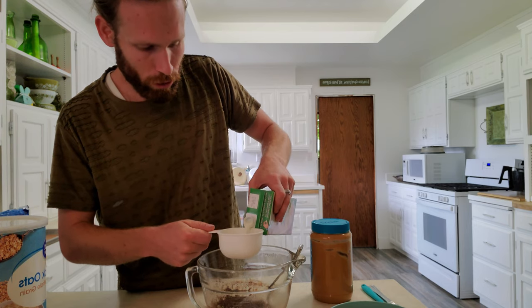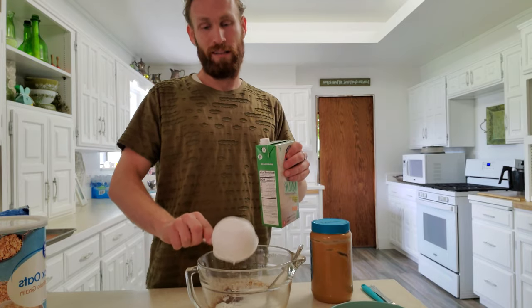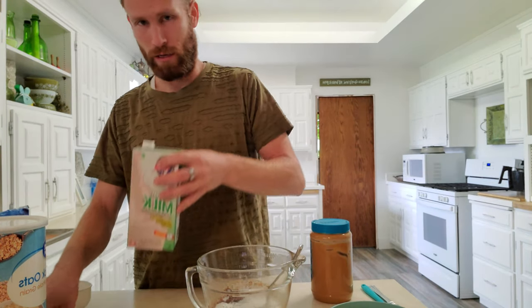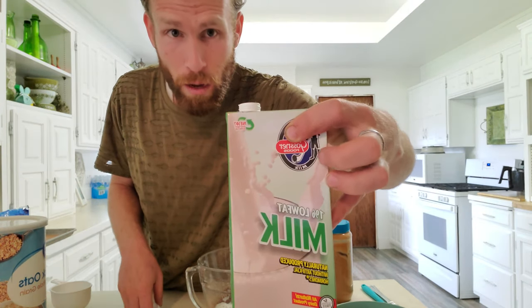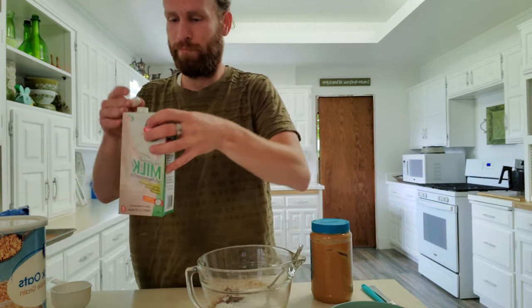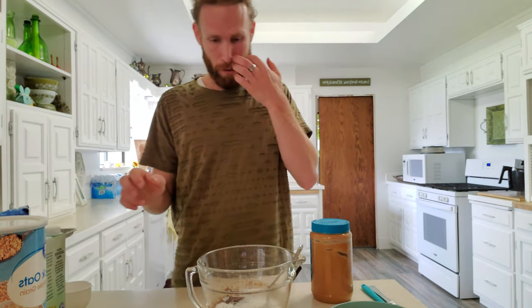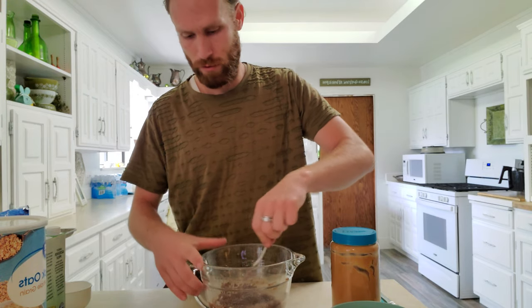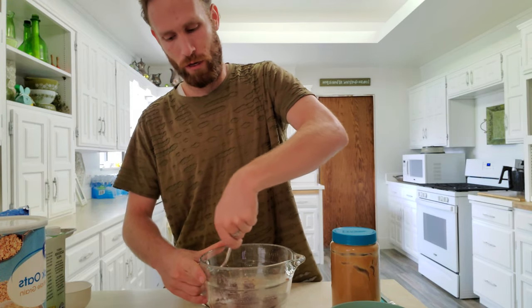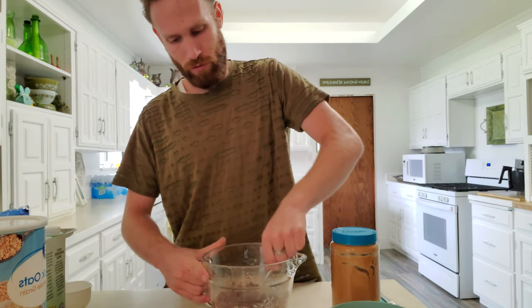We also need to pop in half a cup of milk. You may be asking: Chris, why are you using boxed milk? Because it works. It has a really long shelf life, so it's nice to have in your food storage. This one's not promoted but it's Gossner's — check them out, they've got a whole slew of different flavors of milk. We used to go to the factory and they had tastings and cheese — you could try like 20 different flavors of milk and a bunch of different cheeses. It was freaking amazing.